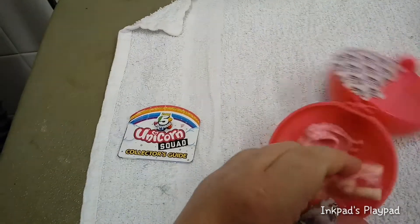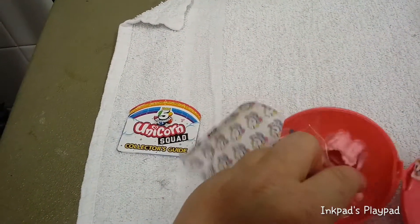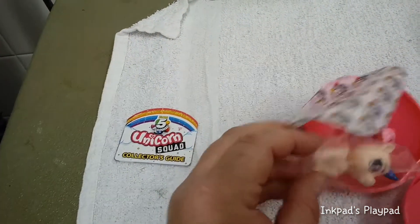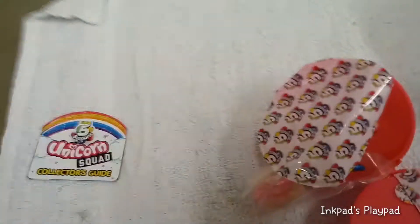We didn't get a double. Let's check this out. Yep, we actually got a double, so I'm not going to go and further open this up. I'm actually going to give this to my niece.